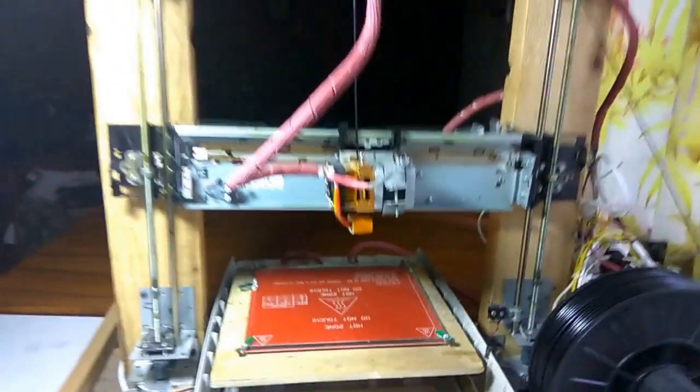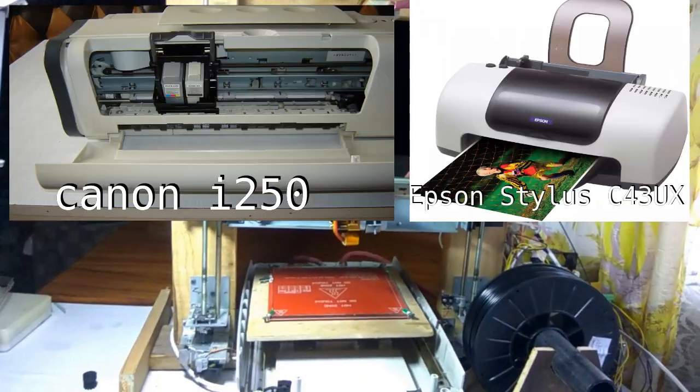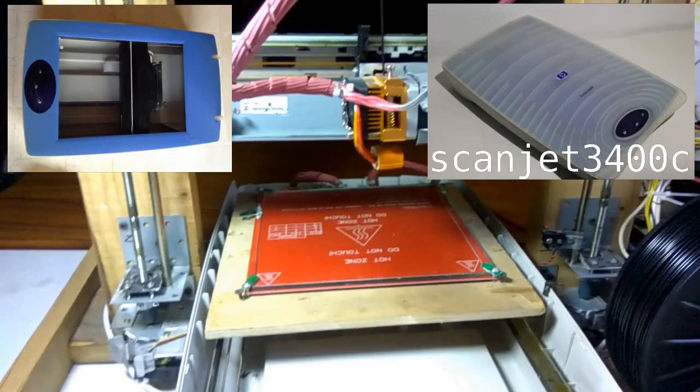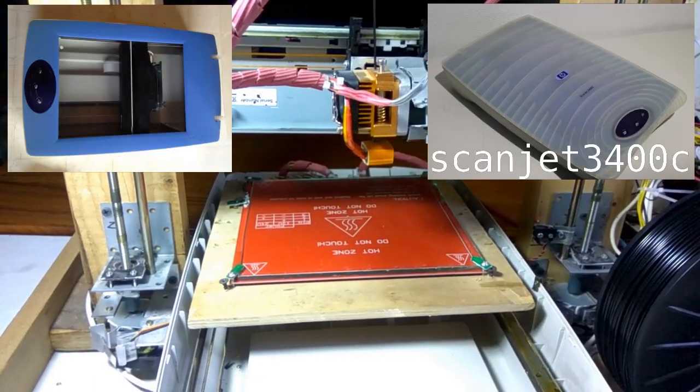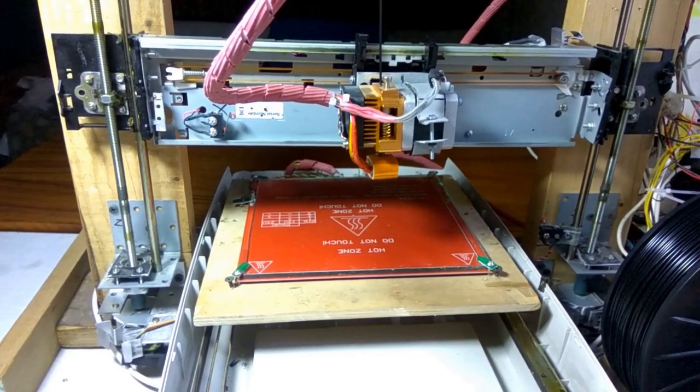Hi everyone. In this video I will show you the result of putting together scrap from old printers and a scanner into a 3D printer, or so called 'rep scrap'. Right now we can see how the printer is moving to the home position.